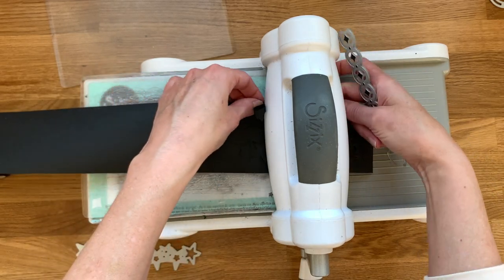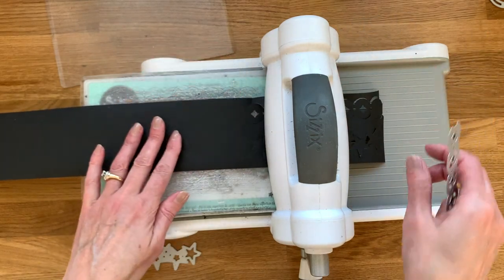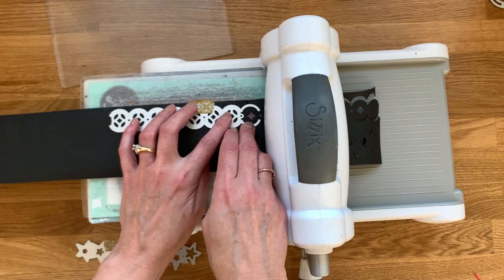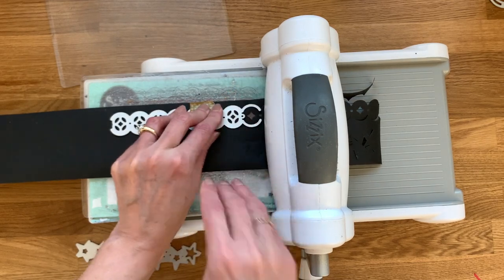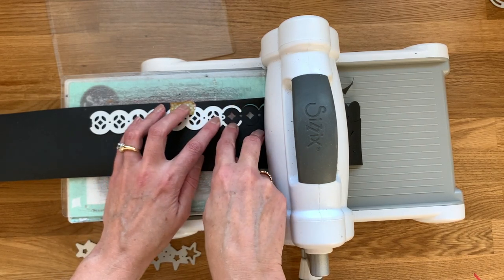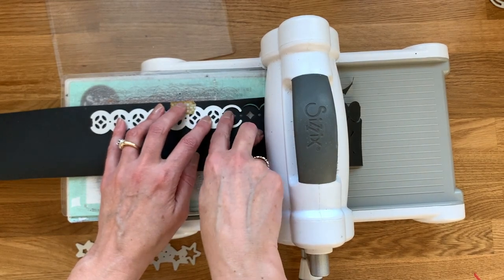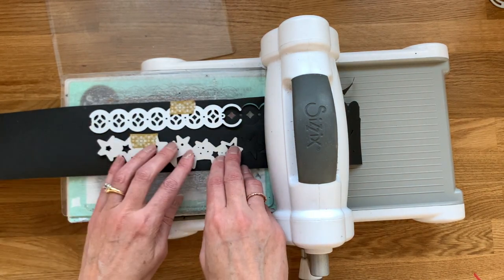I'm just going to feed this through my machine. Sometimes it likes to get a little bit caught in the roller under there, so just feed it through — once you have it going, it will be a lot easier. That first roll sometimes wants to sneak under in between the rollers. So then I'm going to line up this open circle — it doesn't have any of the detail cuts, just the outer edges of those scallops. If you press down on that area of the die, a lot of times you can feel it drop into place and line up with the previous cut. A little bit of washi tape really helps secure everything in place.